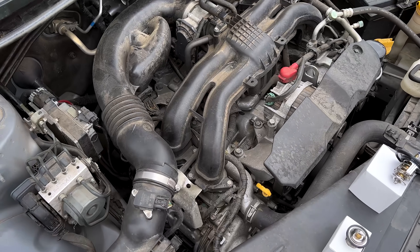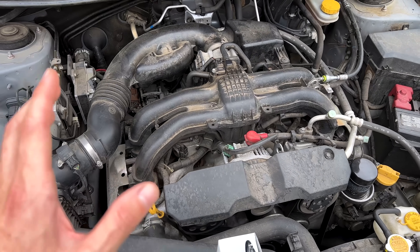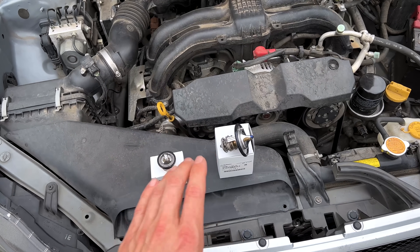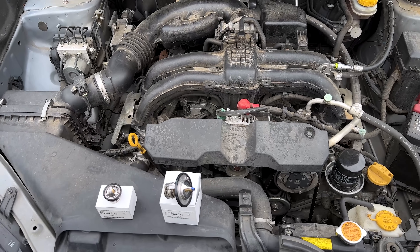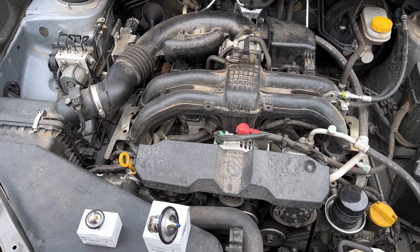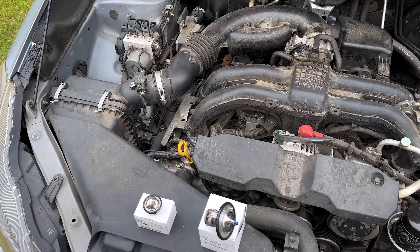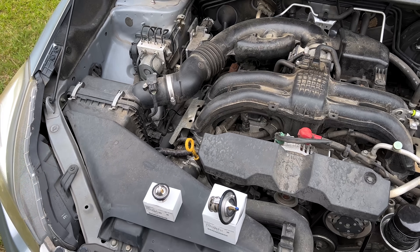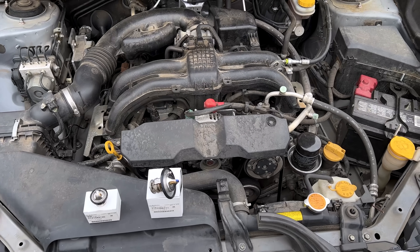There you go, guys — a quick rundown and explanation of the CVT fluid cooler with warming function on modern Subarus, why you have two thermostats on your newer Subaru, and what options are available for modifying for towing or more spirited driving to keep your transmission temperatures down. Check out some of those aftermarket auxiliary kits. Thank you so much for watching — hope you enjoyed the video, and I'll see you all in the next one.